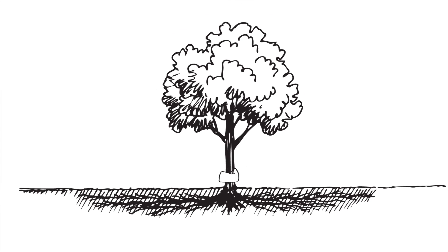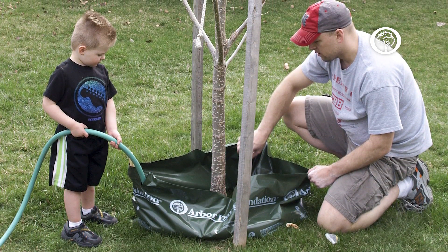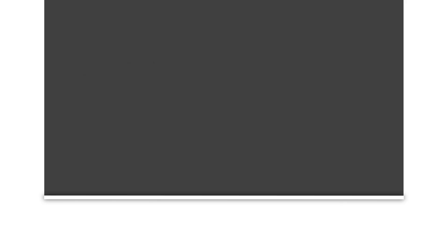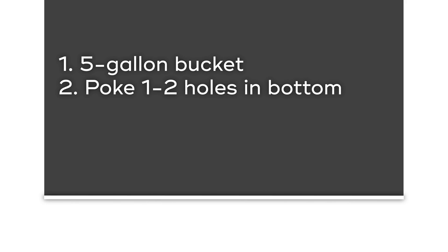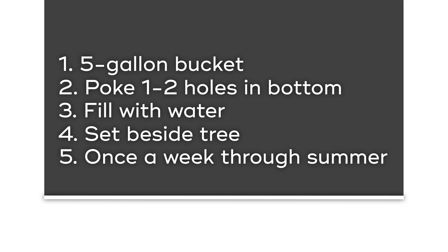There are a variety of ways that you can water your tree. The first is a drip system where you either have a bag or a bucket with small holes in it where the water will slowly trickle down into the soil. This is the preferred method because it allows the water to slowly seep down into the soil where the roots are, so that it develops a more established root system. A couple of these systems include ooze tubes or gator bags. If you don't have those at home you can always use a five-gallon bucket, poke a hole or two in the bottom, fill that up with water, and set that beside your tree. Do that about once a week during the hot summer days and your tree should be just fine.